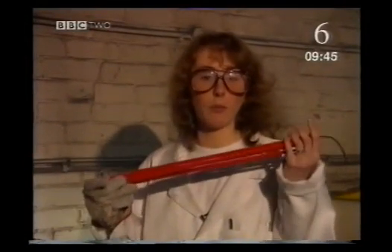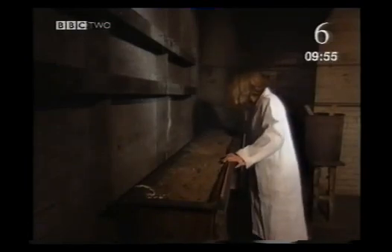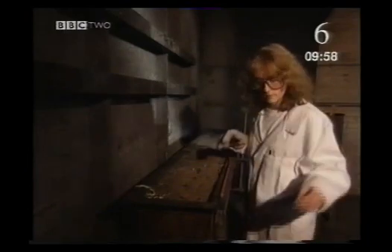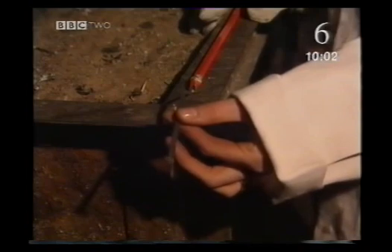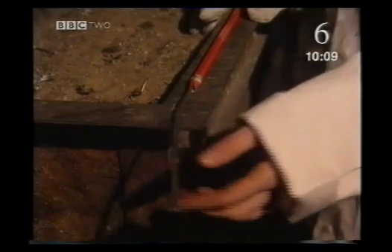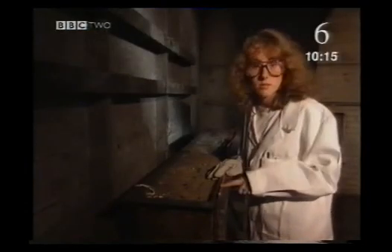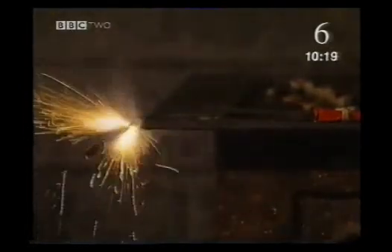Another type of fuse which we use is called piped match — I'll show you how this burns. The fuse which we use is actually cotton string which has been coated with gunpowder, and when we light it, it burns for about three centimetres a second. Once the flame goes inside this tube, it becomes a lot hotter, and this increases the speed of the burn.